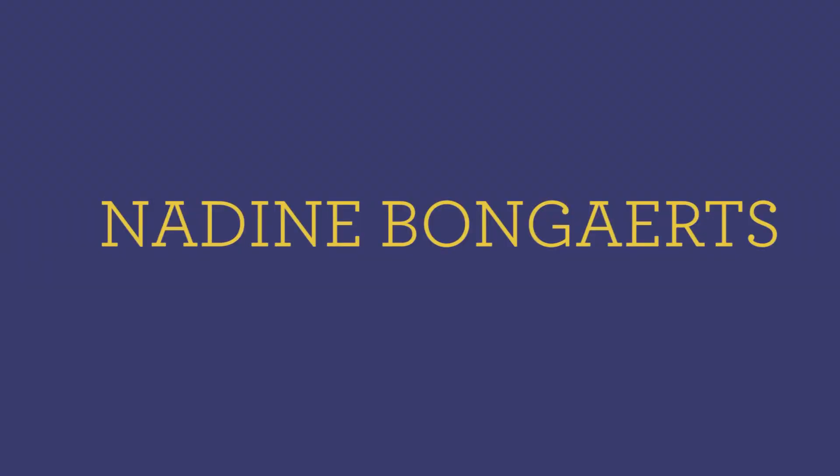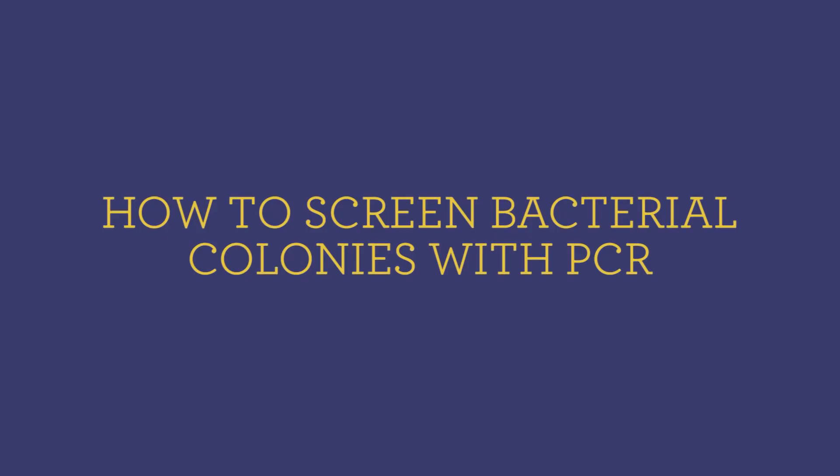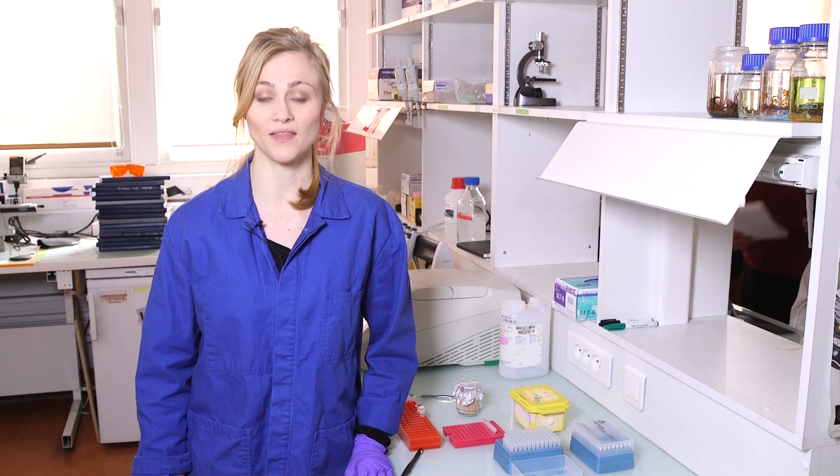Hello everyone, welcome back to Synthetic Biology 1. Today it's time for some Colony PCR. Colony PCR is a very useful technique to amplify any type of specific sequence on either the DNA of the genome of a bacteria or a plasmid. Yesterday I transformed my bacteria with a plasmid, and now I want to use Colony PCR to check if the plasmid is actually there.